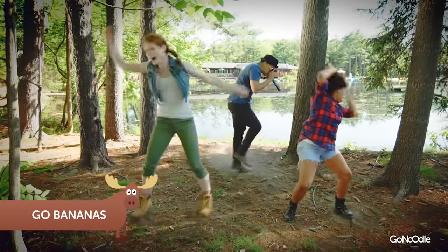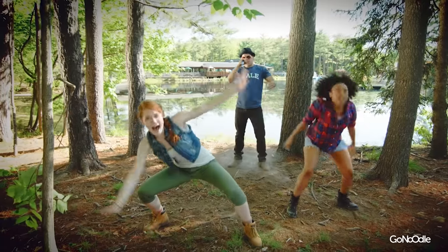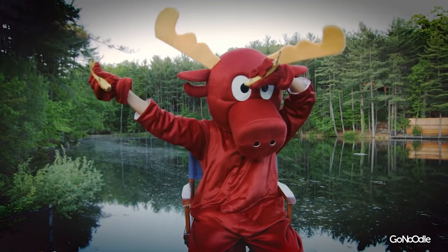Then you go bananas! Go, go bananas! That's crazy bananas. I'm a-goin' bananas!